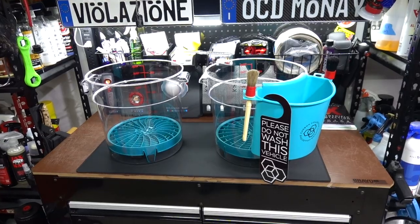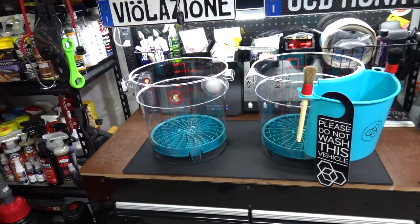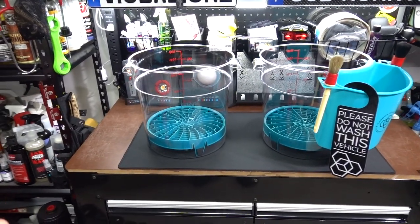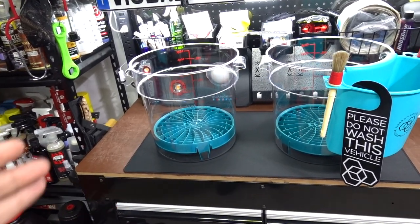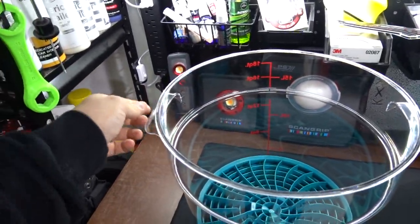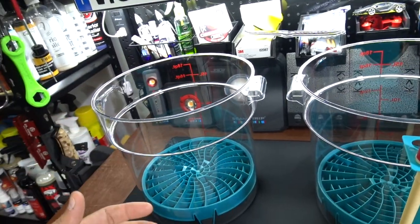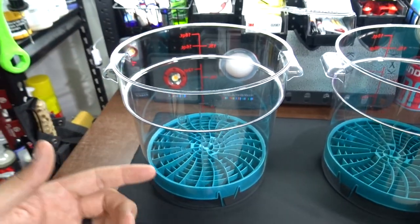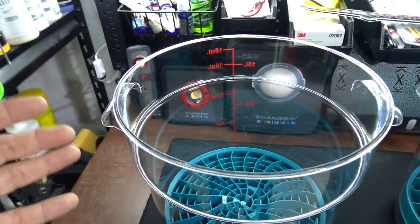They are pricey, so you're going to have to get over that. But if you're like me and you like things that are a little bit different, a little bit unique, then this might be something for you. These are called Ghost Buckets — they're very clear. It did take me a second to get over having a fixed handle instead of the flip, but then I realized the flip handle kind of always annoyed me.